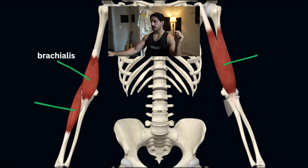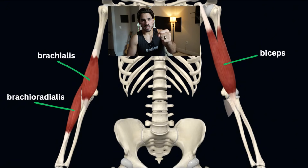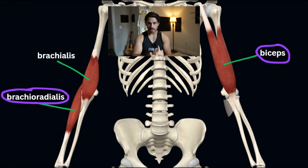Whenever you hear elbow flexor, just think elbow bender — it's the same thing. People sometimes like to use fancier terms like elbow flexion, supination, or pronation. These are all useful terms, but we can also describe them simply. So: we have the brachialis, the brachioradialis, and the biceps. Supination is this motion, pronation is this motion — we'll dive more into that on Frank in a second.